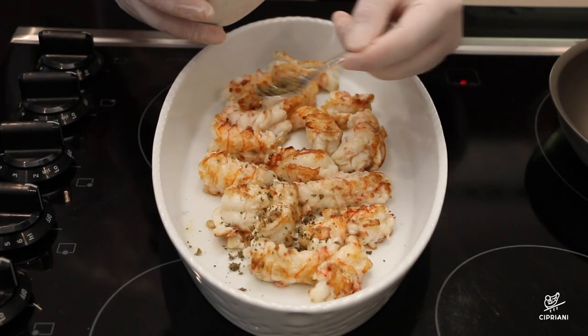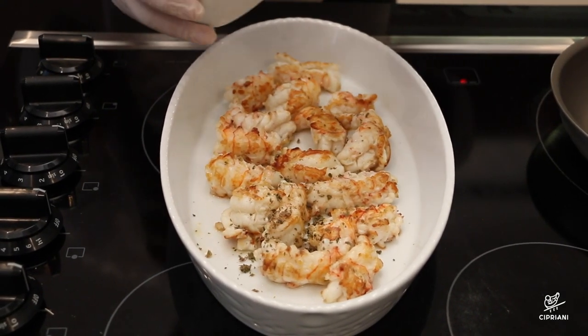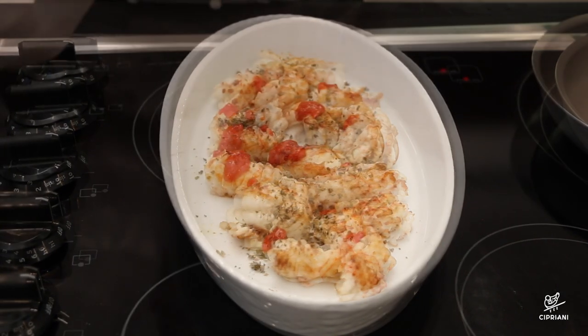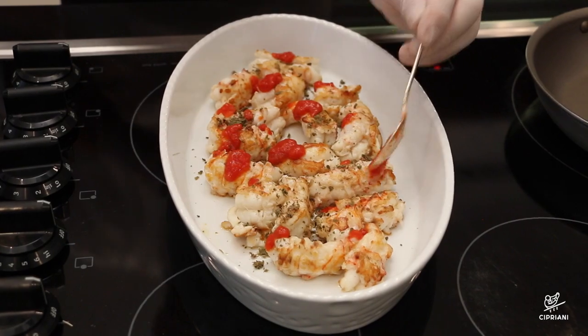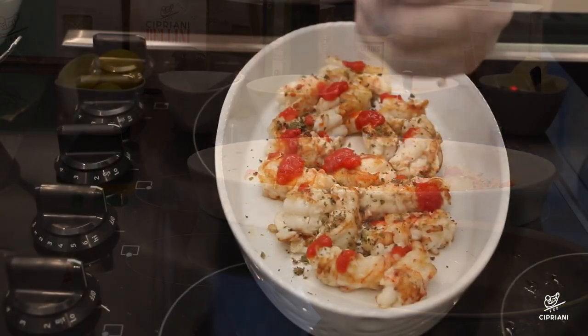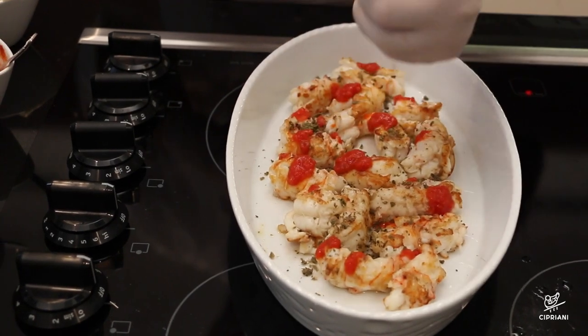Now it's time to sprinkle the langoustine with chopped capers and cornichons and mix together. We add some dots of tomato sauce, fresh squeezed lemon juice and a few drops of Worcestershire sauce.